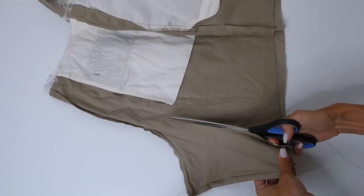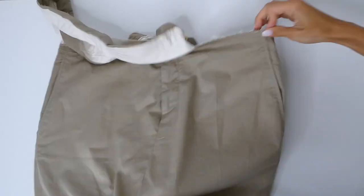If you try your skirt on at this point, it should still be fitting quite loose, which will be fixed when we add the pleats.